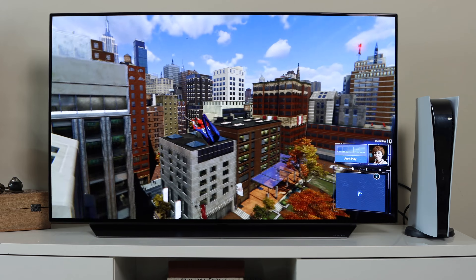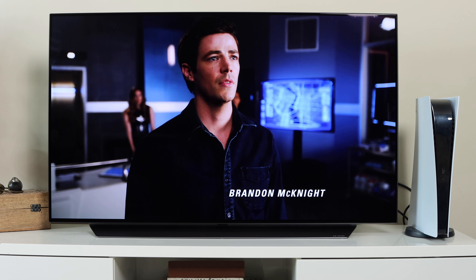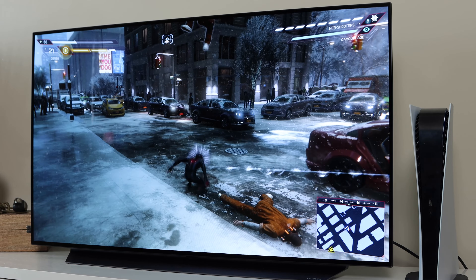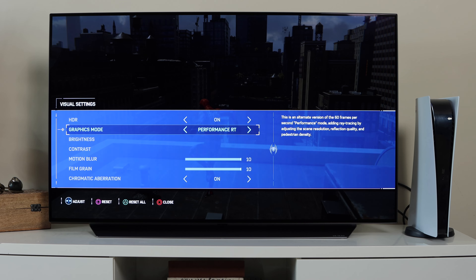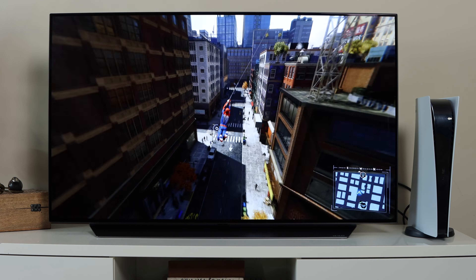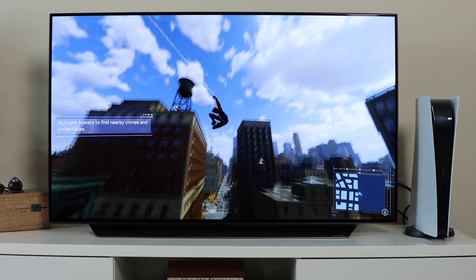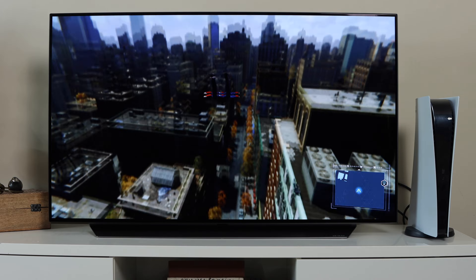Some of the best features of this TV include self-lighting OLED resulting in perfect blacks, intense colors, and infinite contrast. Games look very clean and the picture quality is the best I've seen for the PS5 so far. The TV is powered by LG's Alpha 9 Generation 3 AI Processor 4K, which uses AI and deep learning to upscale lower-resolution content to look almost like native 4K. It also features Dolby Vision IQ and Dolby Atmos. Best gaming features include Nvidia G-Sync compatibility, FreeSync, Variable Refresh Rate, and Auto Low Latency Mode.